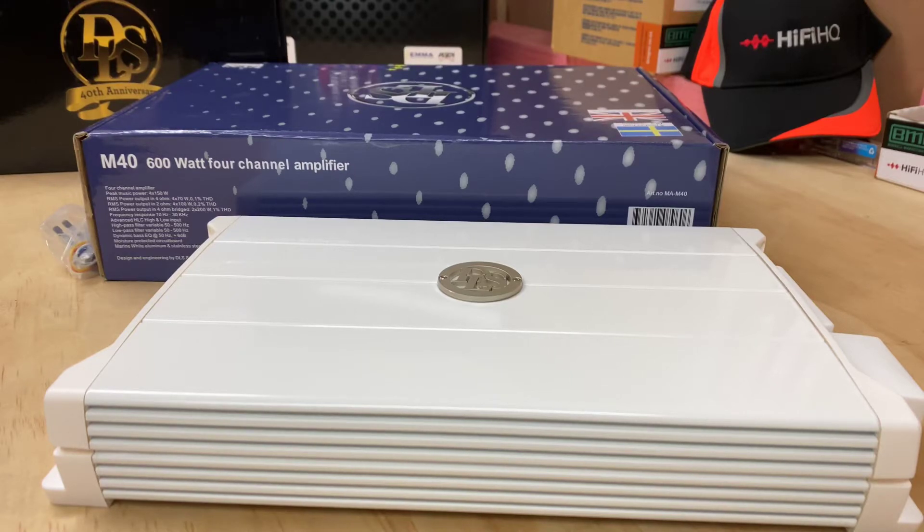Hi guys, it's Ashley from AB Sound Advice. Today we are looking at the DLS M40 Marine Amplifier. I've done a lot of marine work and this amplifier I very much like.